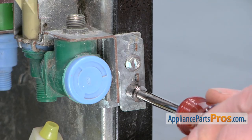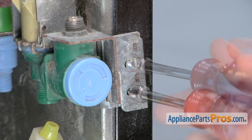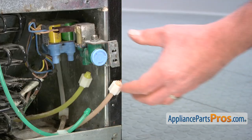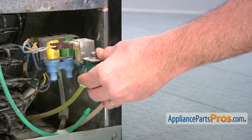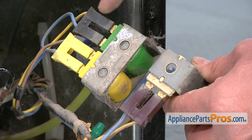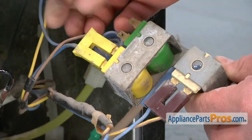Use a quarter inch nut driver to remove the two screws that retain the mounting bracket, then remove the water valve from the refrigerator. Note the location of the different wiring harness connectors, then remove them from the valve assembly.